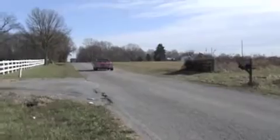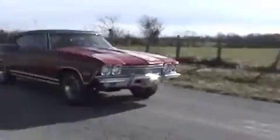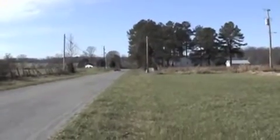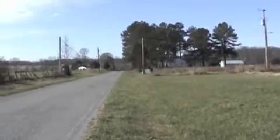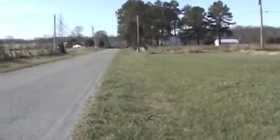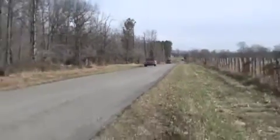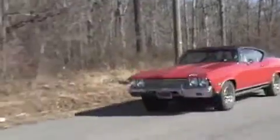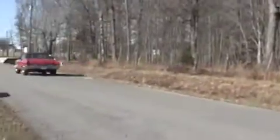There's my 68 — he's taking her out. You'll see her again at a local show here in Nashville. There he goes.